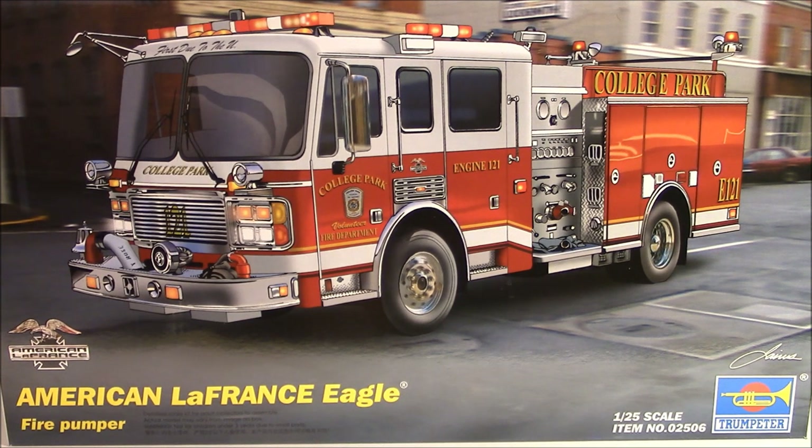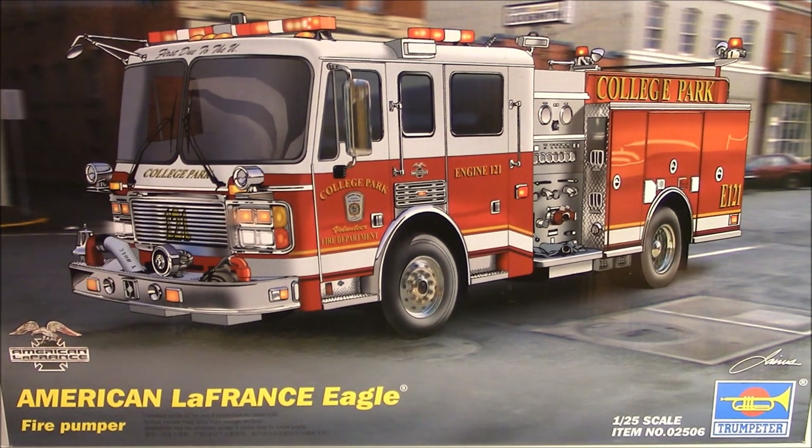A bunch of guys in the community mentioned it on their videos, and several guys all went together and got this kit for me. I cannot thank you guys enough — that was a great gesture. A few of you have asked me to do an open box review, and as you know I don't really do reviews, so bear with me. This box is really huge so I've backed my camera off a little bit and I'm using a different camera angle.